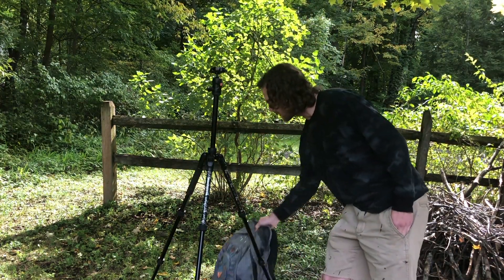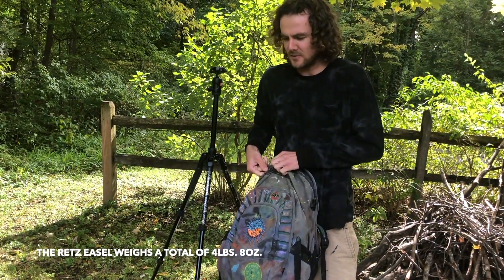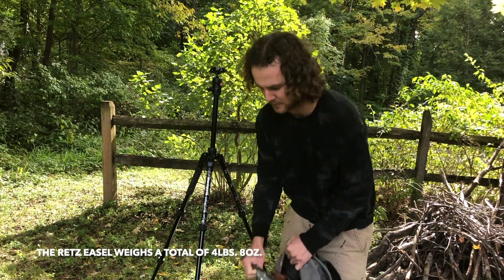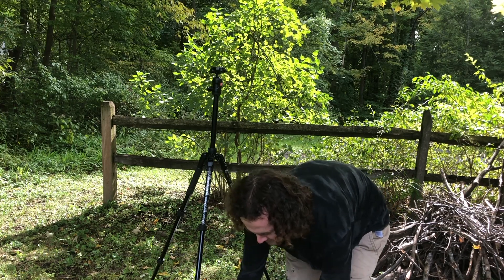Hi, my name is Tad Ratz. I'm just going to show you a quick little video on how my new easel works. It all fits into a normal-sized backpack with all your painting stuff, which is nice.